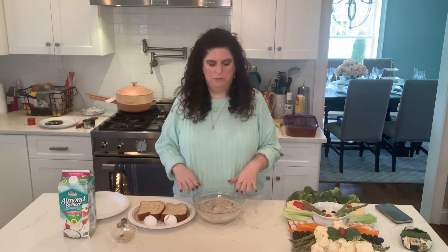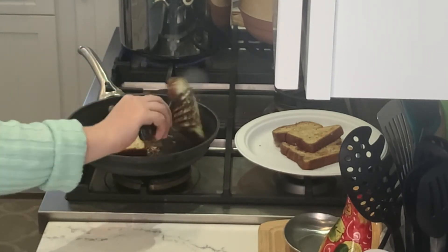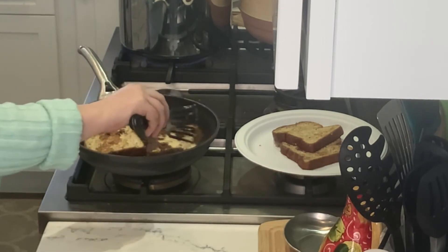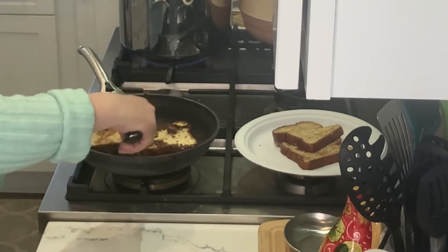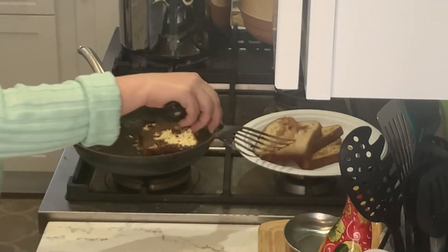So we're going to whisk the eggs, the nutmeg, and the cinnamon all together with the almond milk. Then we're going to dunk our bread into our egg mixture and pan fry them until they're golden brown on all sides. There you have it — golden brown French toast.